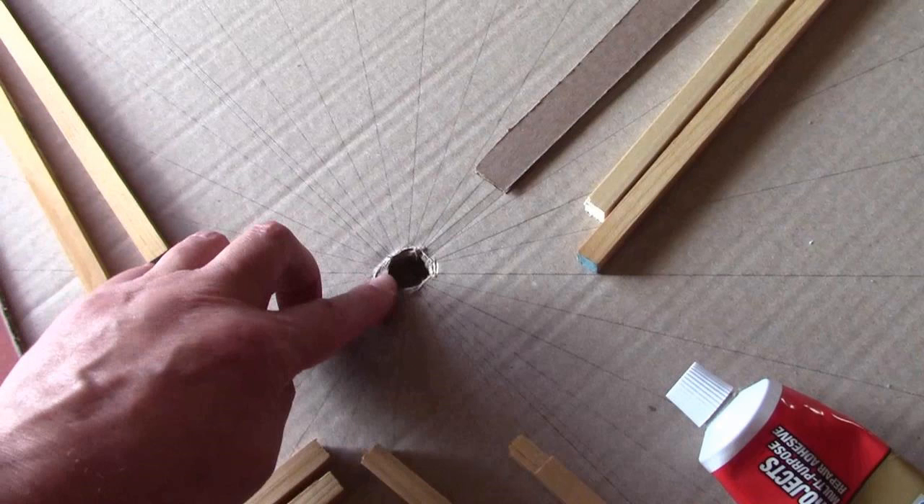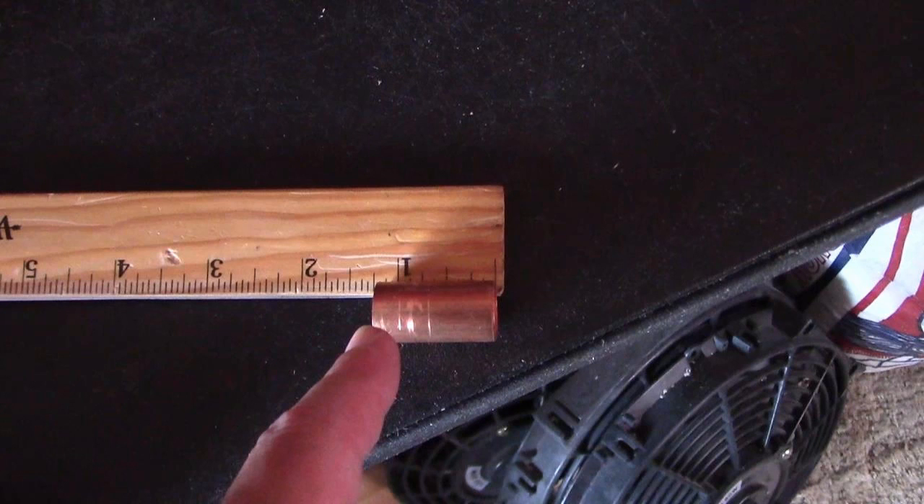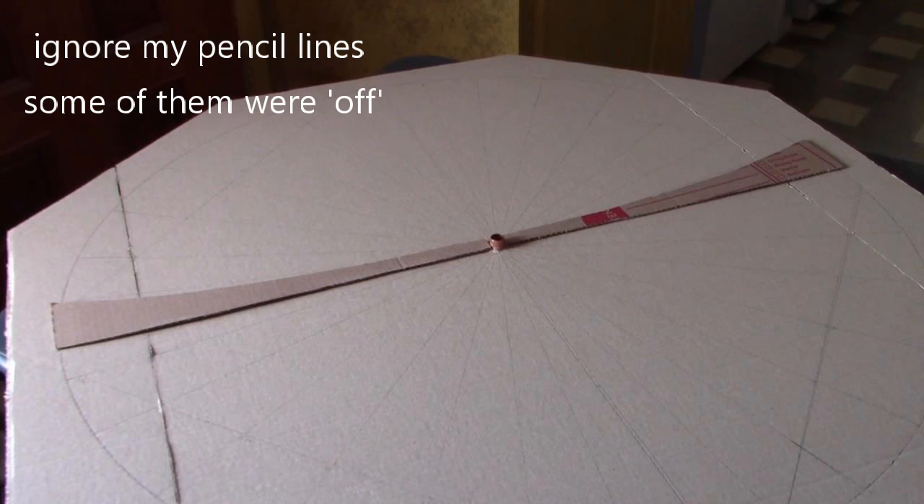Next I drilled a hole right in the center of the backing and inserted a little piece of copper pipe: one and a quarter inch long, half inch wide. Glued that in with liquid nails. You could also just use a copper pipe coupler if you wanted to.